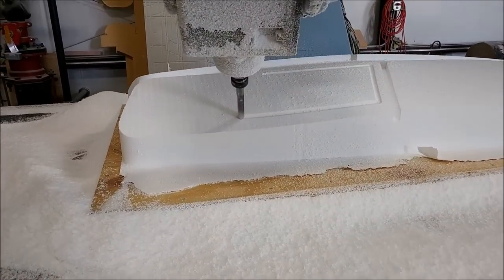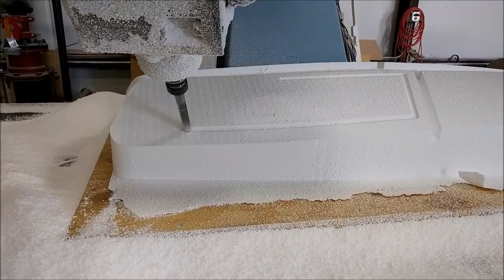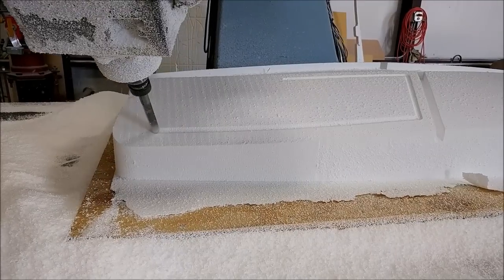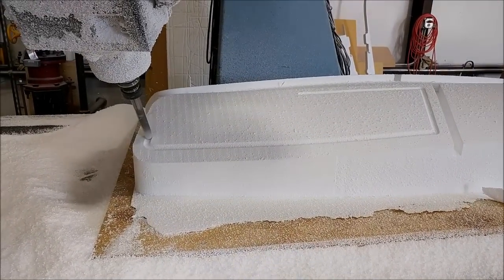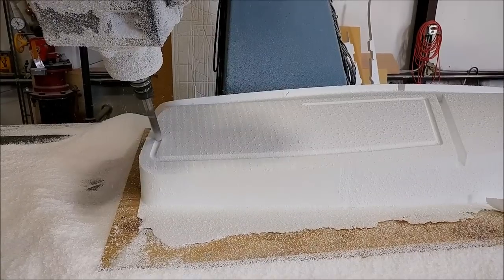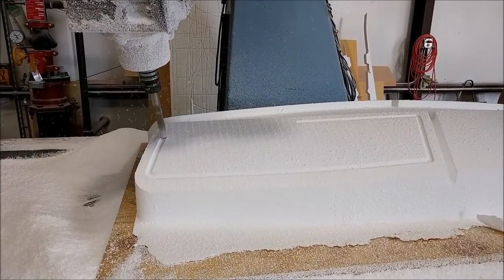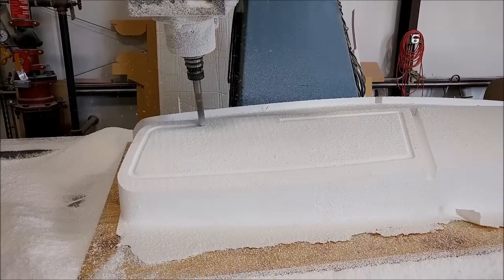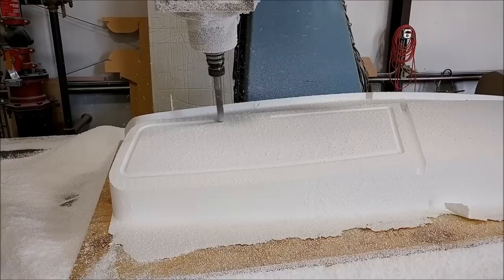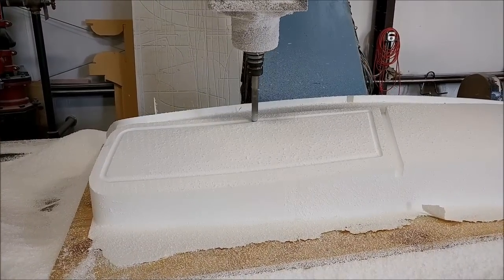Welcome back. When we last left off we just started the mill to cut the foam for the fixture that's going to hold our left and right side windows so we can run the mill around them to trim them. Here we are almost finished — this particular path is cutting a channel which will be a vacuum channel around the outside edge, holding the rear window firmly in place while the machine cuts it.